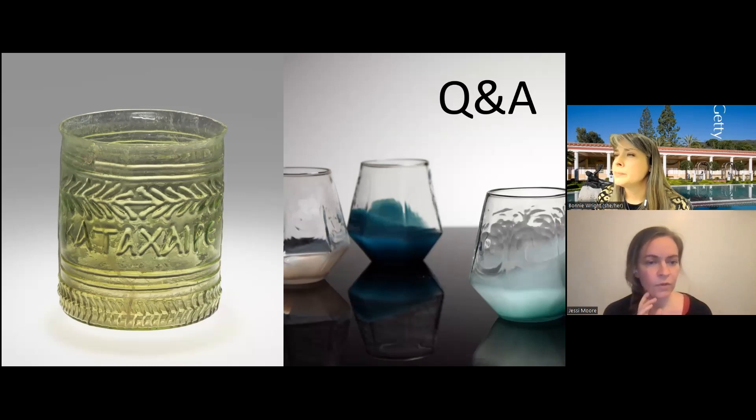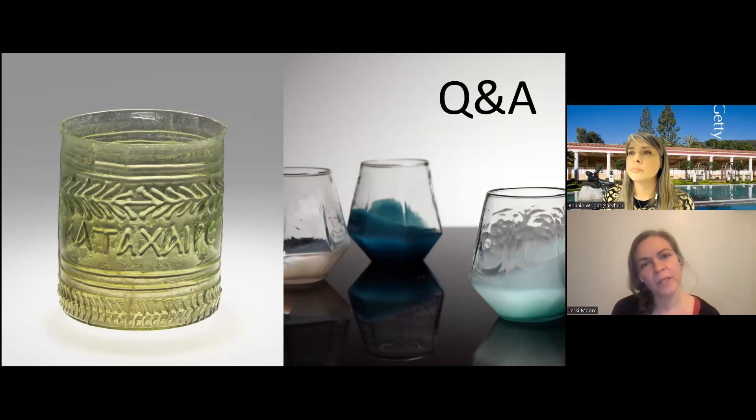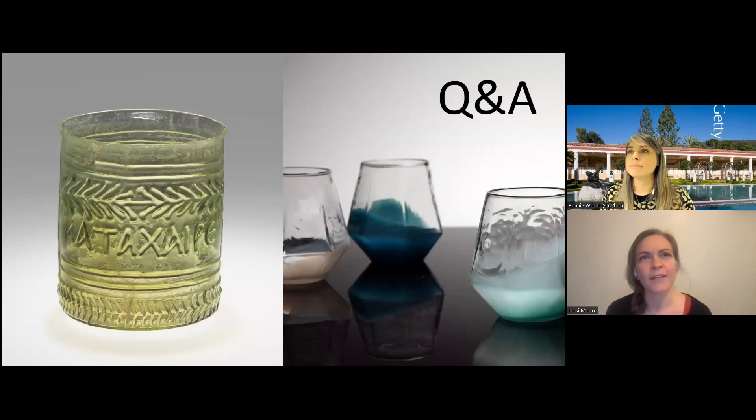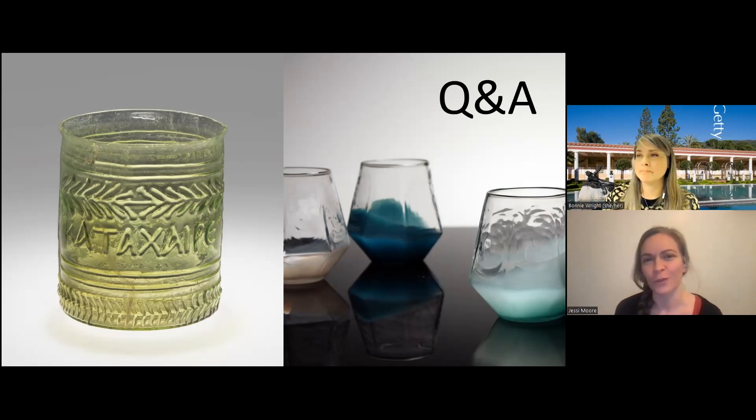I'd be happy to answer the question about chemical pigments. Glass colorants are very similar to ceramic glaze formulas — it's metals that make up the different colors in glass. Copper can make a blue or a red color. Nickel makes a gray. And one of the favorite things that we tell people is that gold makes pink glass — so of course, pink colored glass is the most expensive color to choose for your projects.